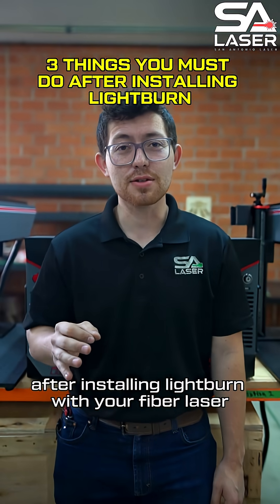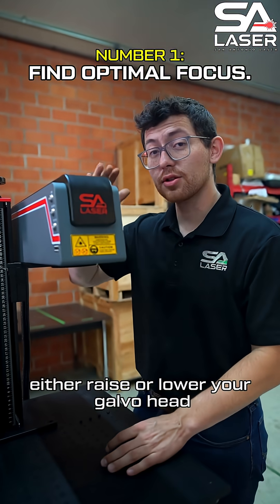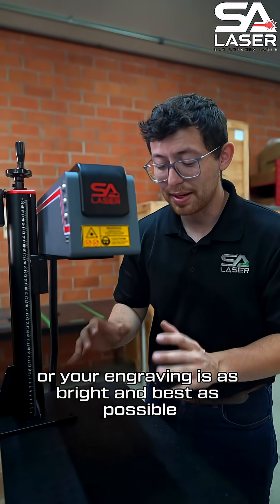These are three things you must do after installing LightBurn with your fiber laser. First thing is finding your optimal focus. Either raise or lower your galvo head until the spark or your engraving is as bright and as best as possible.